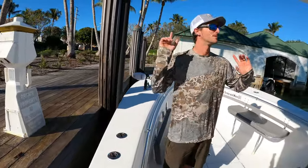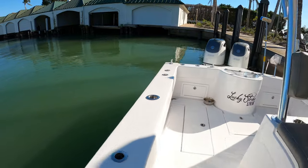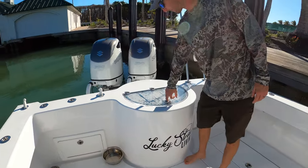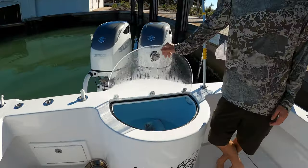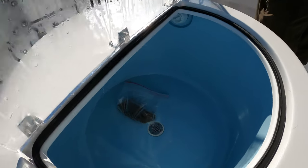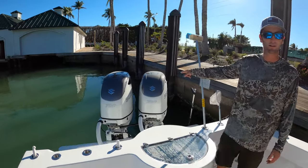Everything is mirrored on the other side, exactly the same. We have an absolutely monster live well — rounded, no edges, so your baits are comfortable and will never get stuck. And finally, Suzuki 350s.